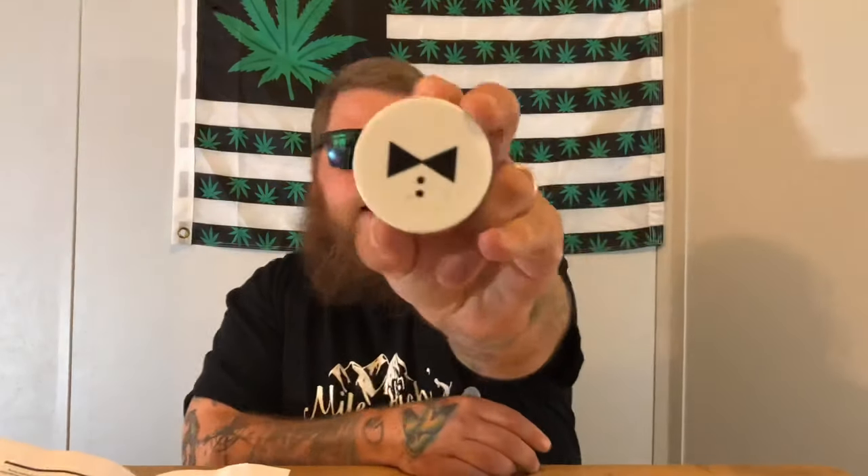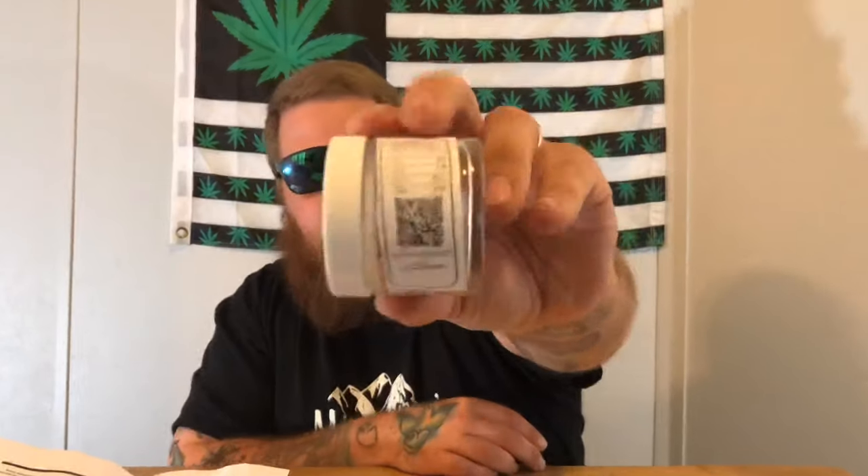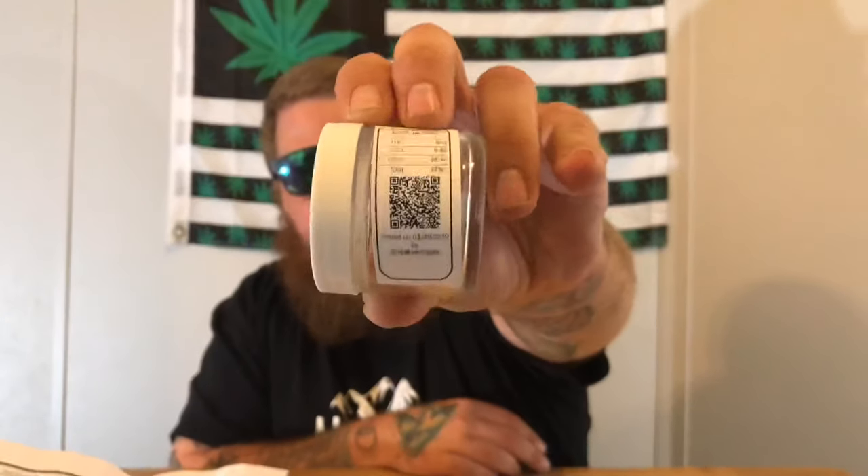What I ordered was an eighth of their blueberry pie flower. It comes in this cool jar — Black Tie CBD on top — and it gives you some stats right there. I also ordered a gram of their Afghani Black CBD hash. We'll talk about why the finger quotes in a minute. The package came with lab sheets, a law enforcement form, and they gave me a pretty cool sticker. Everything was nice and discreet, came very quickly, no smell, everything's vacuum sealed — great shipping overall.